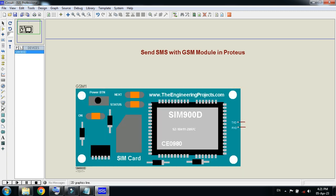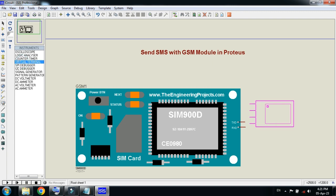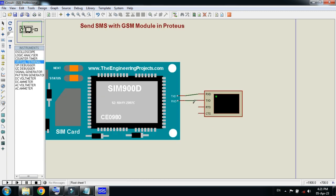Now connect the virtual terminal from here. Connect the virtual terminal to the GSM module. Connect the TX pin to the RX — this is the transmitter and here it will receive. This is the receiver pin; connect it with the TX transmitter pin.